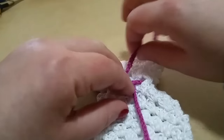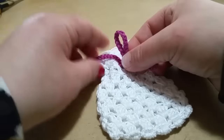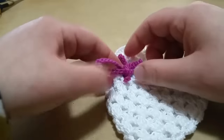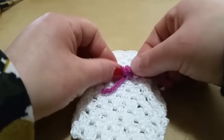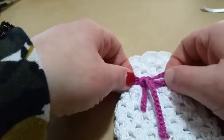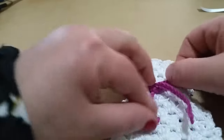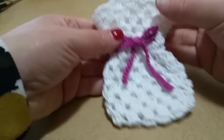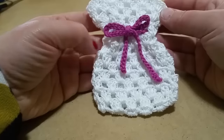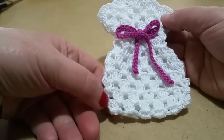Arrivati a questo punto, possiamo decidere se decorare. Potete fare il fiocchetto — io lo faccio così — un semplice fiocchino. Oppure andare a creare anche un fiorellino che possiamo mettere qua. Adesso vi faccio vedere, se volete fare anche un fiorellino per abbellire ancora di più il vostro sacchetto, come fare.